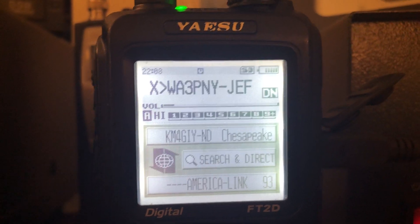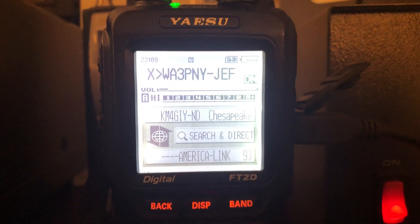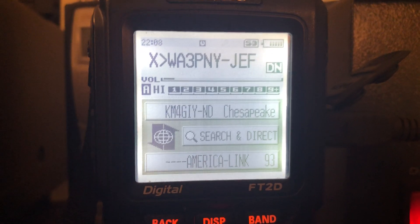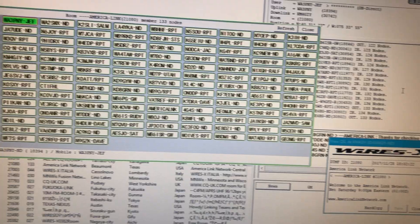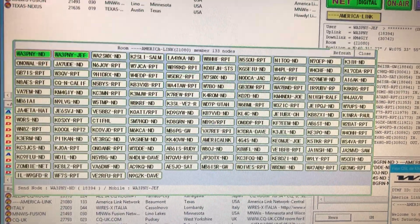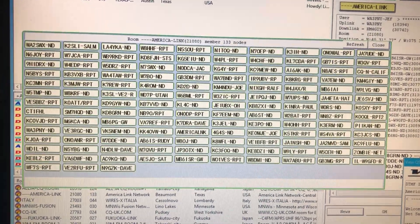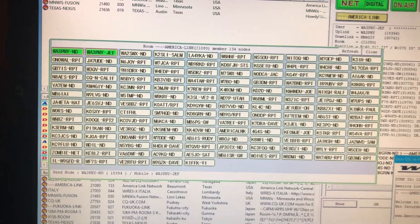If you have the time to play with it and if you have access to WiresX, it's a lot of fun. I've shown you my shack before, but this is my FT2D connected to WiresX through my FTM100, which is connected to my WiresX box through the WiresX software on the computer. You can see that the AmericaLink room shows all the different stations connected. This net will go on for hours — if you have the time, it's a lot of fun.